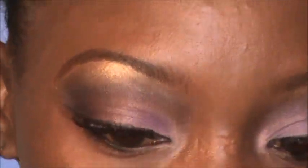Once the lashes are done, I'll push them into the natural lashes for a stronger hold. Now that the lashes are on, I'm going to go over the lash line to make it straight again using my liner.